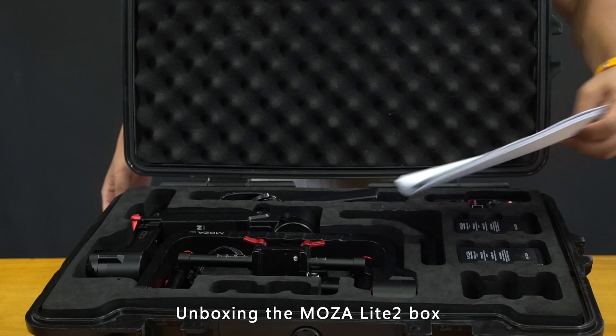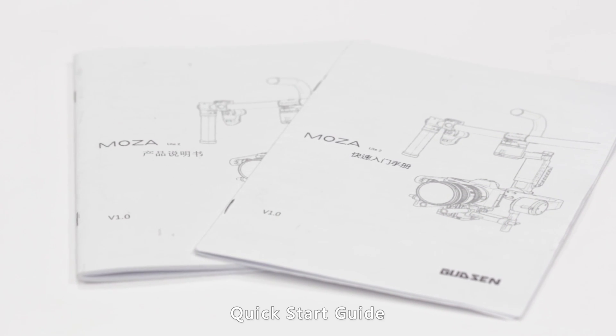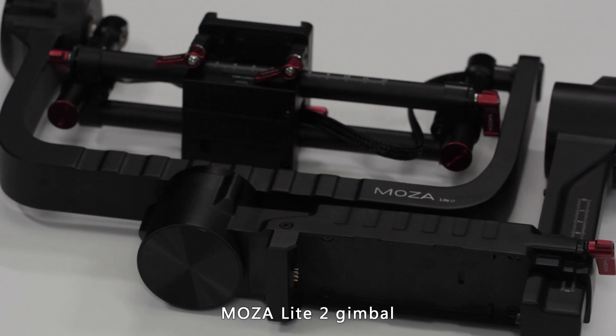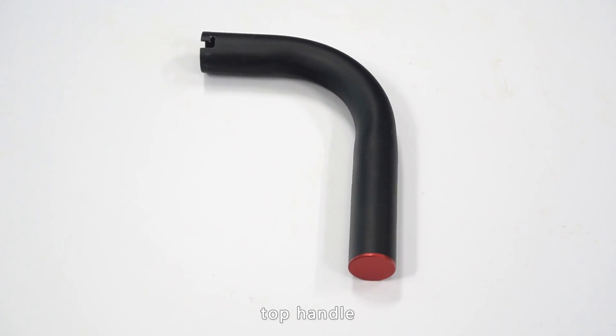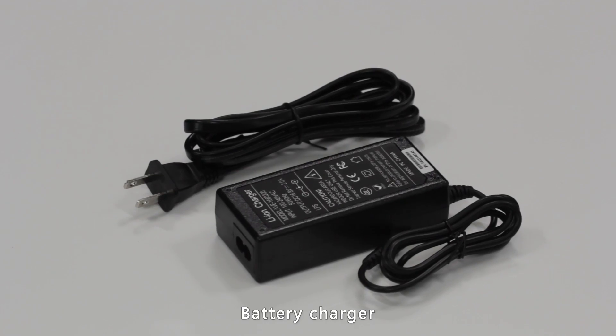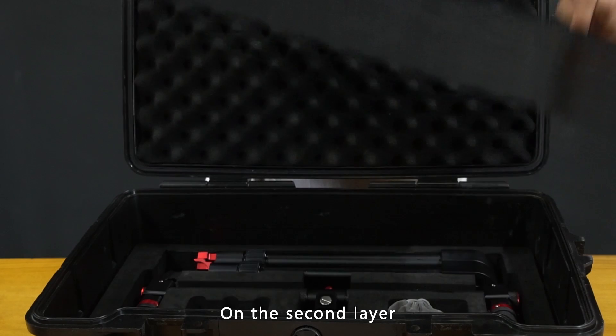Unboxing the MoZua Lite 2. On the first layer, there are a user manual, quick start guide, MoZua Lite 2 gimbal, camera mounting plate, top handle, intelligent battery, battery charger, and wireless thumb controller.